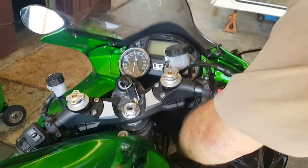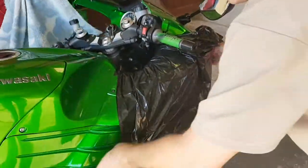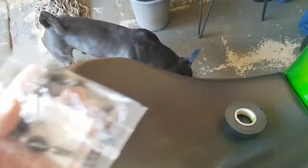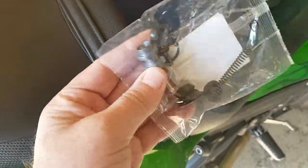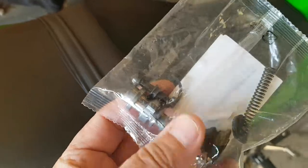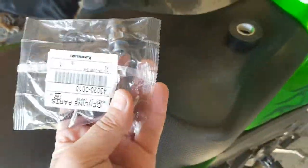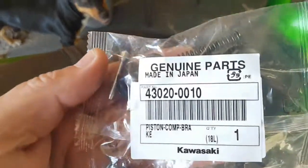So it's important, of course, that we cover the bike properly. And this is our master brake cylinder kit from the Kawasaki dealer. And here we have the part number as well.